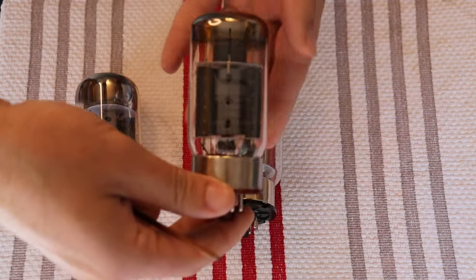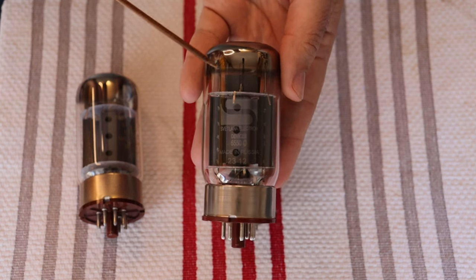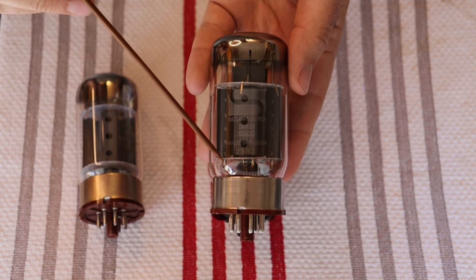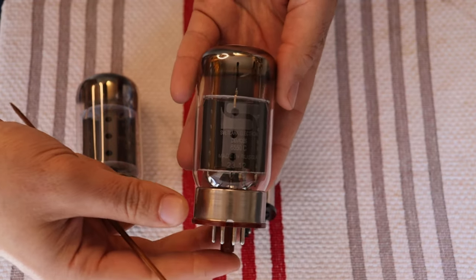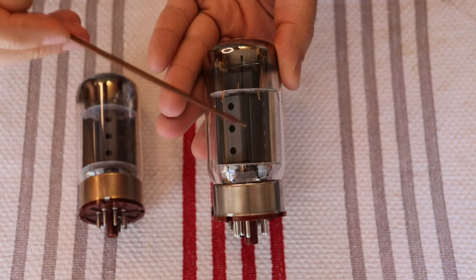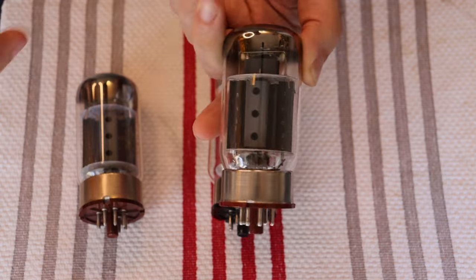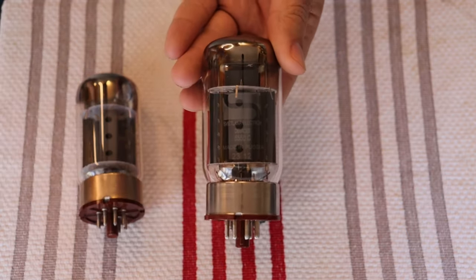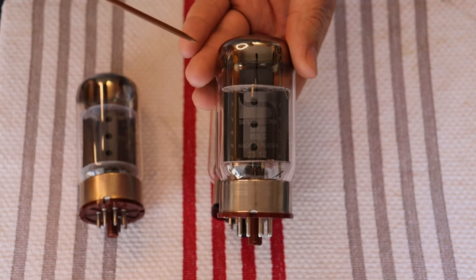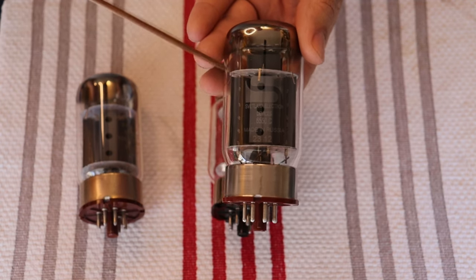Here we have the most modern version of the New Sensor produced 6550C we've been able to find — amazingly, this one was actually produced in 2023. It ended up coming in with a lot of tubes. The only major difference is the extra fins added here, which is common in later production ones and also seen on Chinese produced versions of the KT88 and 6550, probably to help with heat dissipation. But they still have those round holes — that's the big tip-off that these are not the original Saint Petersburg production.